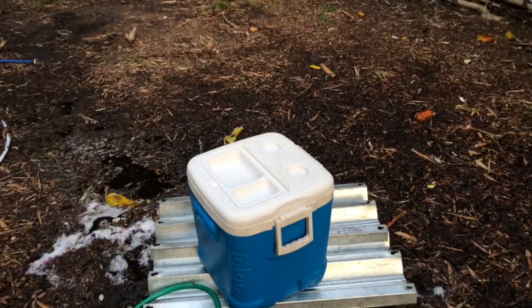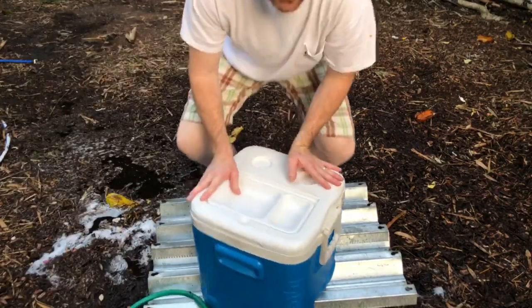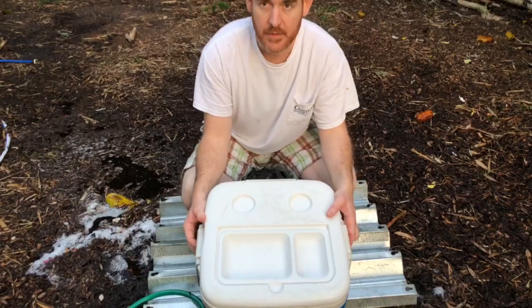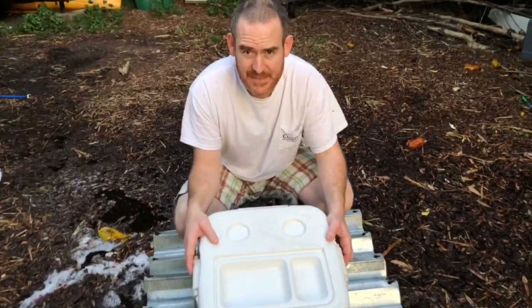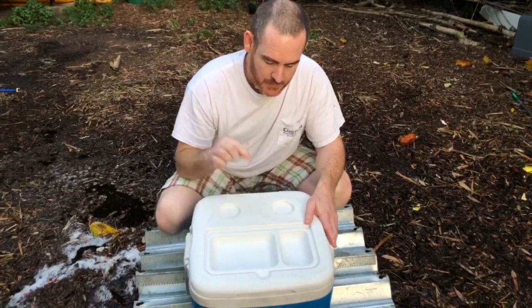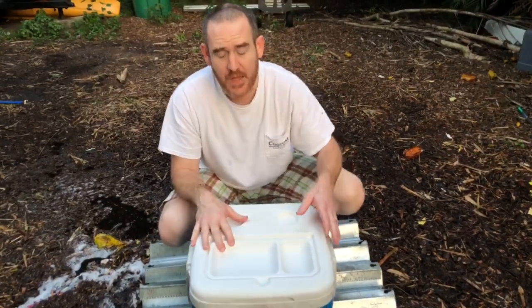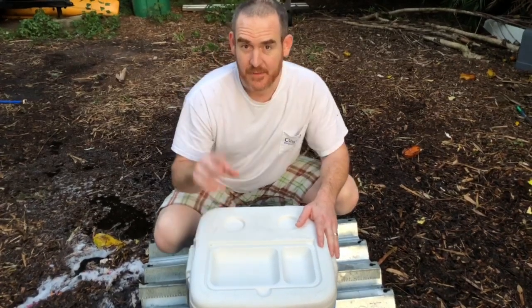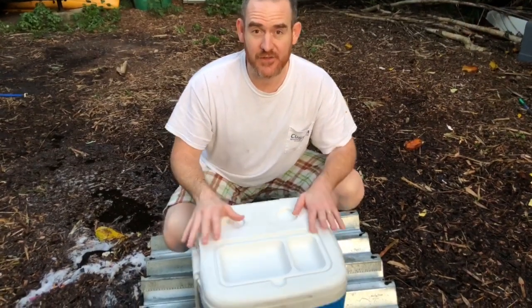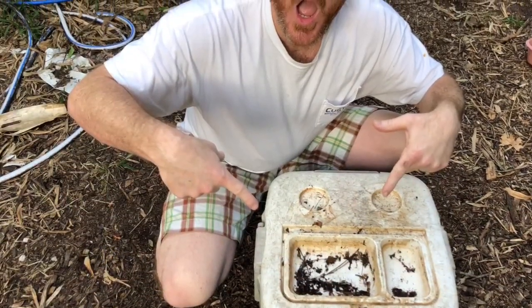Go ahead and turn the water off. My friends, thank you all so much for watching - you guys are amazing. Please let me know if you have any ideas or things you want me to do videos on. I love you, you're amazing, please subscribe and turn on notifications. Have a great day, bye!